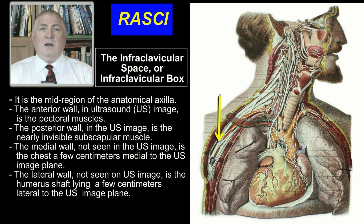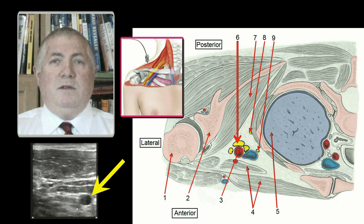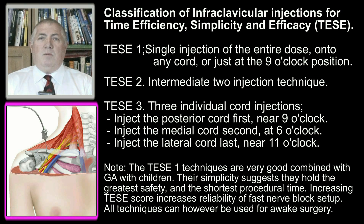The intraclavicular space lies caudal to the clavicle and lateral to the chest. On this horizontal section through the intraclavicular space, see the brachial plexus lying in proximity to the artery. With ultrasound guidance, the subclavian artery is the primary easily identified visual target. The intraclavicular block can be complete after even a single injection onto any cord.